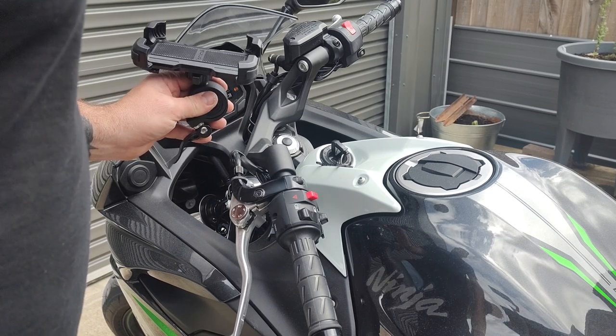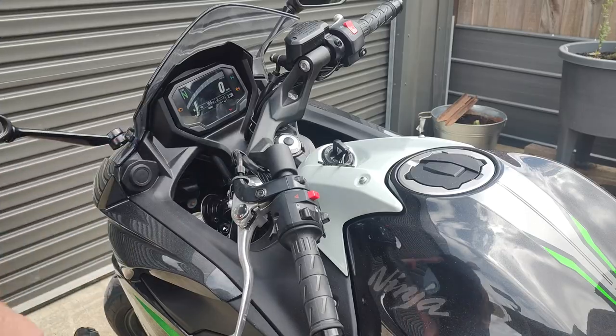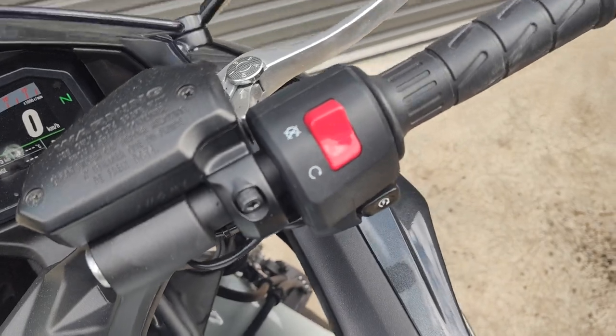Well, I knew I was taking a risk buying this as there were no specs on the listing, but it ain't gonna fit. The 650 is very limited for space on the bars, so I'll have to test this another way.